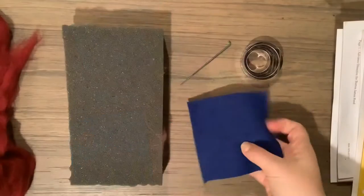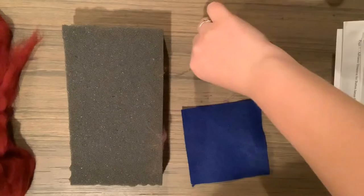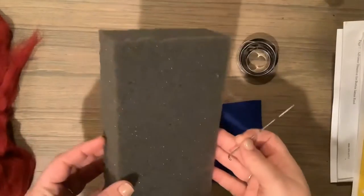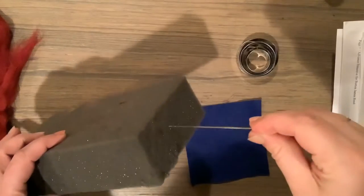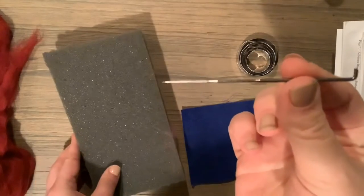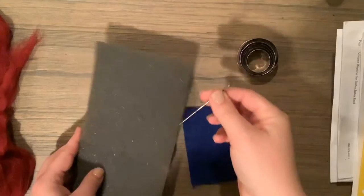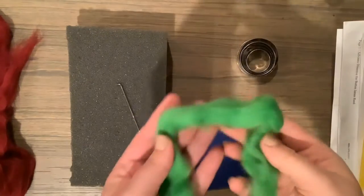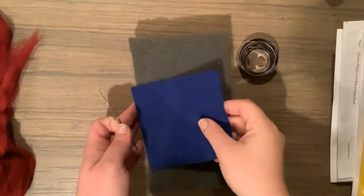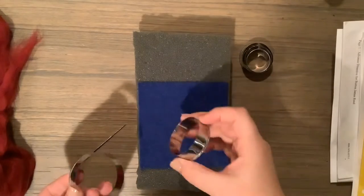To get started you will need: one felt square, which will be your background or base; a circle cookie cutter; one of these needles — they are extra sharp, so make sure you're always grabbing them from the right end; and one of these foam blocks. The needle is pretty sharp, so anytime I'm not using it I always stick it into my foam block just to be extra safe.